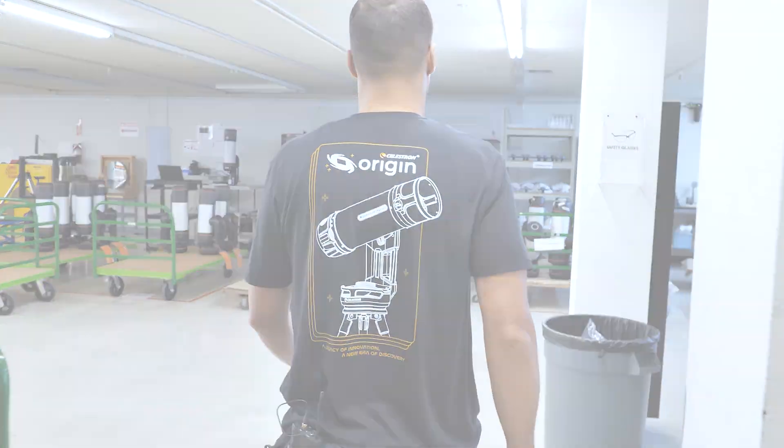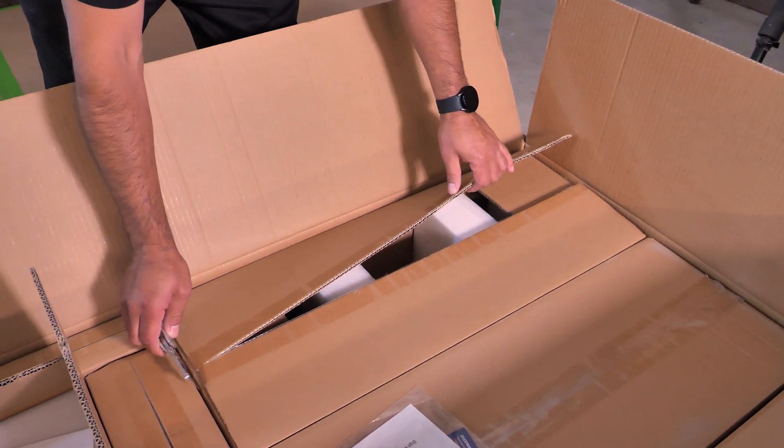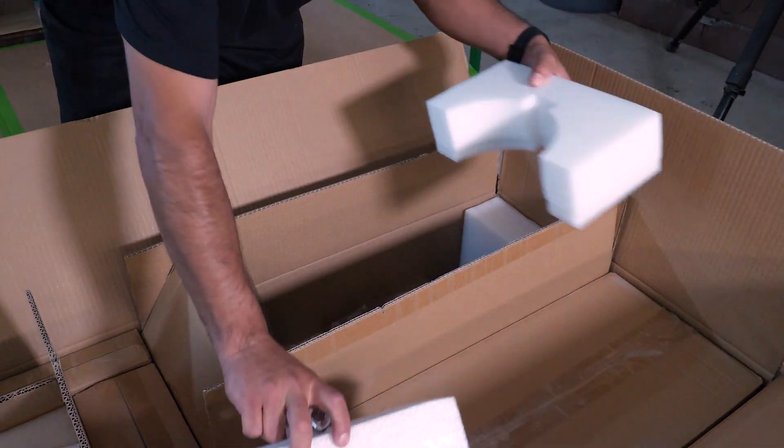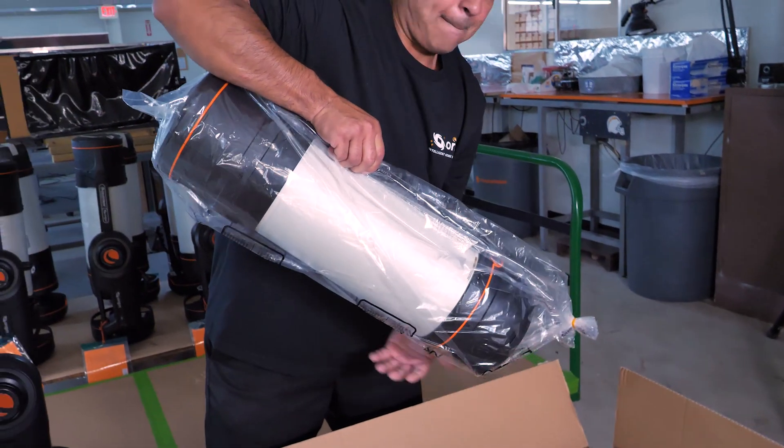With quality assurance there's a misconception that all the quality assurance is just done overseas. They go through a QA test protocol — the factory is doing all of that there 100%. But with Celestron we actually open the boxes here and duplicate that exact test. We check every single unit, so 100% of the Origin units are checked.